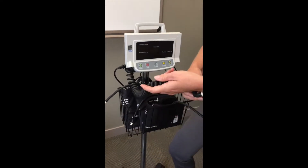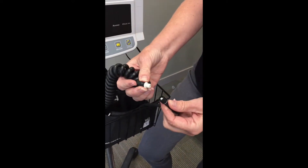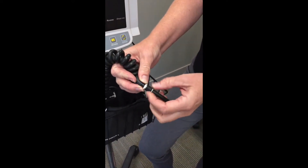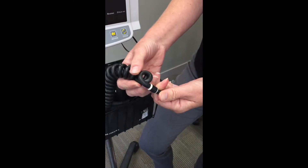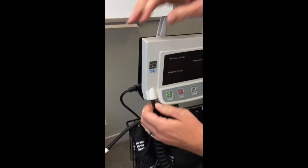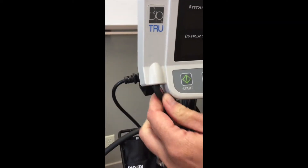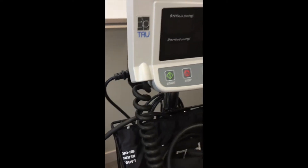The first thing to check is if the cuff is attached correctly to the machine. To do that, just tighten it together, ensure that this is pushed on tight, and also at the top that this is also pushed on very tight to ensure proper airflow.